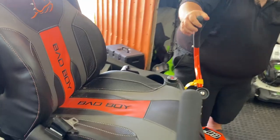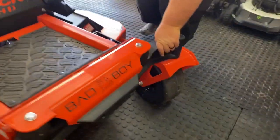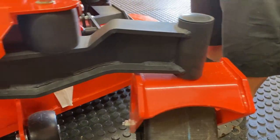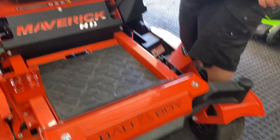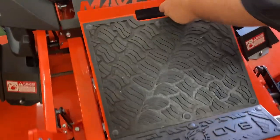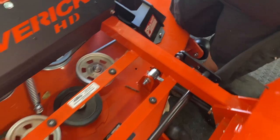Bad Boy comes with I-beam in the front on the Maverick — 3H steel. And just like every other Bad Boy out there, the foot pad lifts up to give you access to the pulleys and the tensioner for the belt.